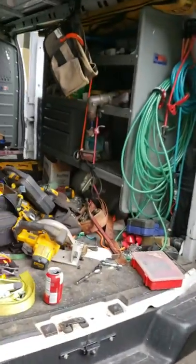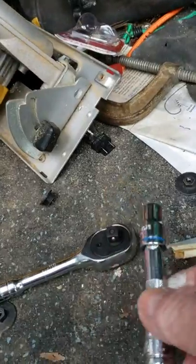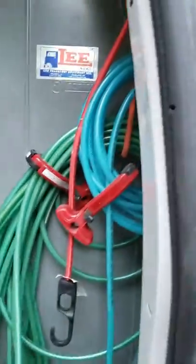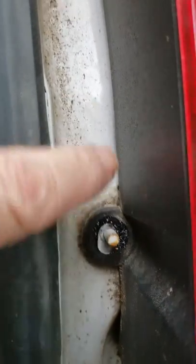The first thing you need is a 10 millimeter socket with an extension and a ratchet. What you have to do first — I've already got mine off — but take this nut off.